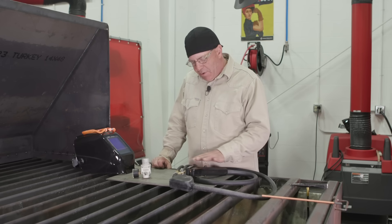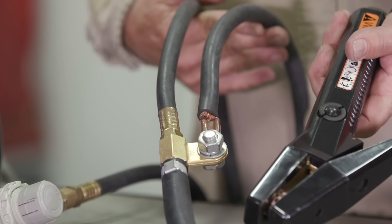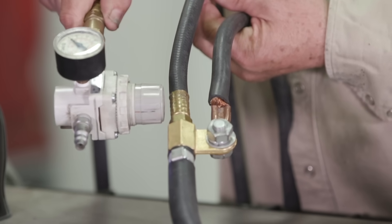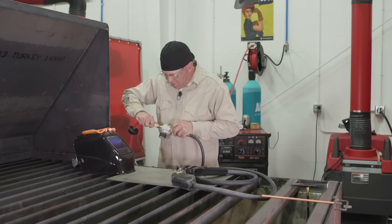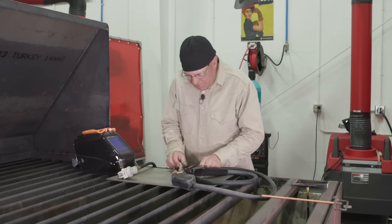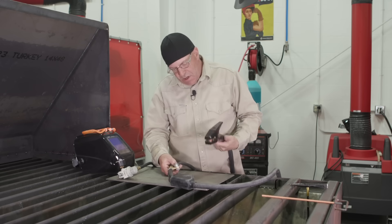Now we're back to the torch. Our ground clamp is DCEP — this is negative. Our electrode is positive. Here we have the positive lead coming from the machine into the power block, and here's our air source. This air hose is connected and looped around — this is the end of the air hose going into the power block. To get my air, I would simply plug this in on a quick disconnect and adjust my air pressure. The other part is the torch itself — from the end of this power block with the air and the positive lead from the machine, I have the torch.